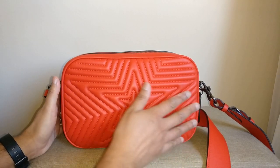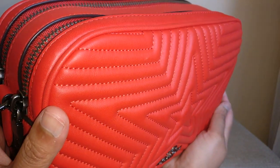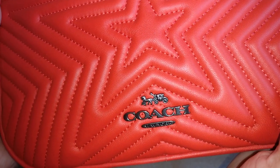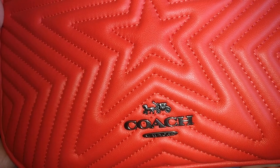The front of the bag is obviously the most beautiful. It is a star quilting — you can see it's a nice puffy quilting — and then you just have the Coach logo there in a raised metal in the gunmetal color.